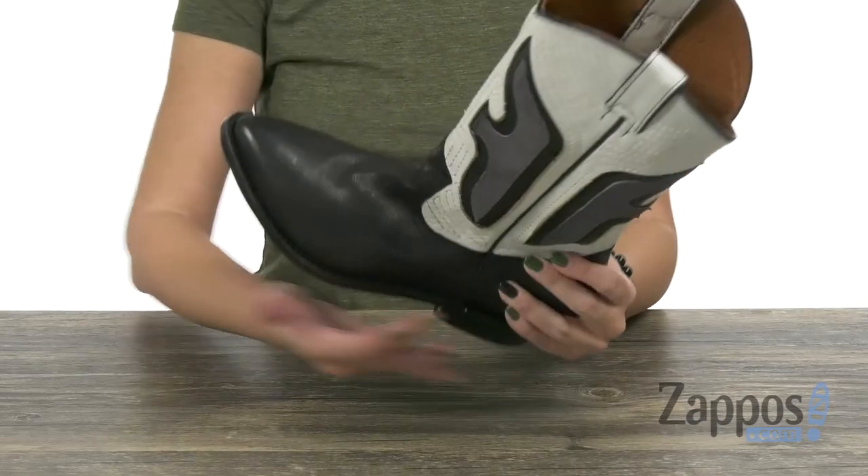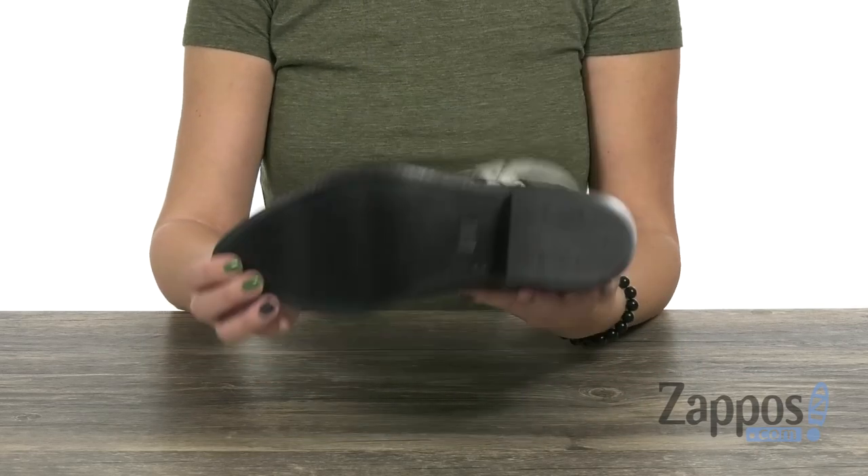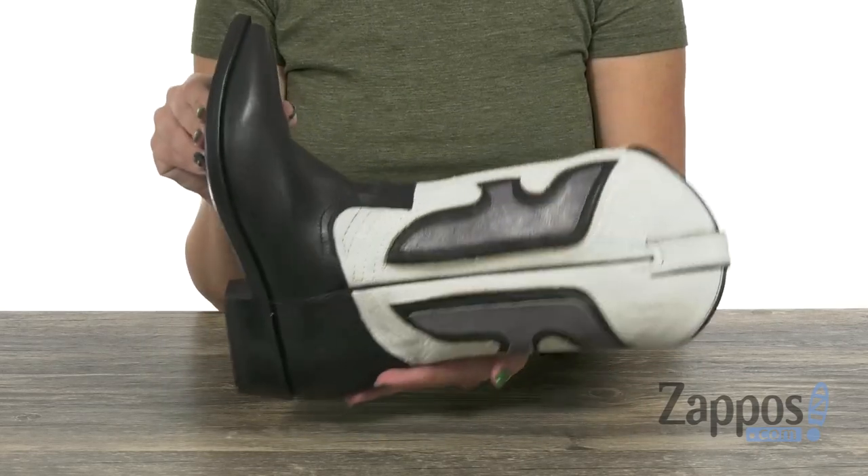The inside gives you a soft leather lining with a lightly cushioned leather footbed. It does give you a modest heel and the bottom is a leather outsole. Show off your love for your favorite brand with great style wearing these boots from Frye.